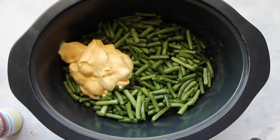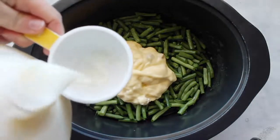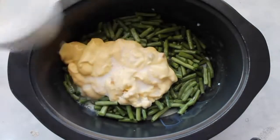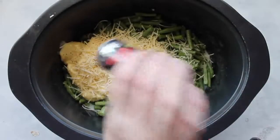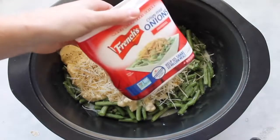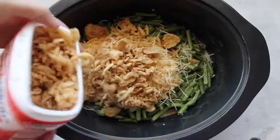Next I'm adding two cans of cream of chicken soup and then about three-fourths cup of milk. Then I'm going to throw about a fourth cup of parmesan on top, sprinkle with salt and pepper however much you like, and then add some French fried onions — about three-fourths of the six-ounce container.